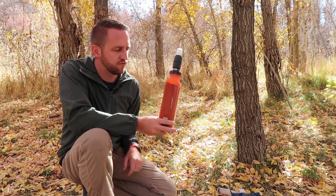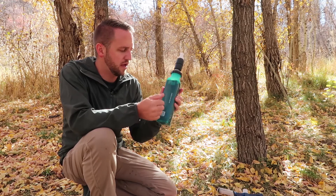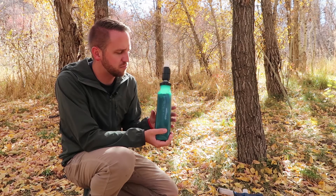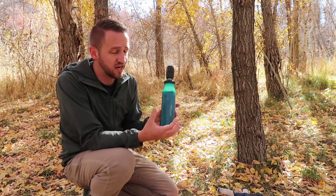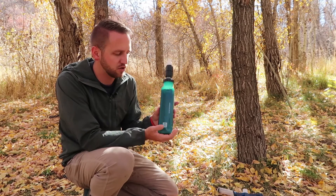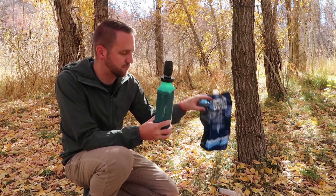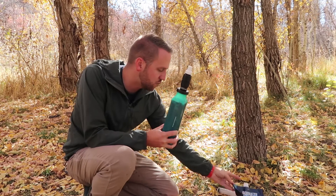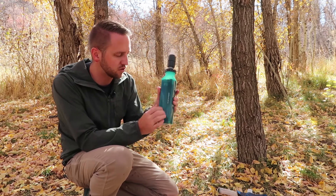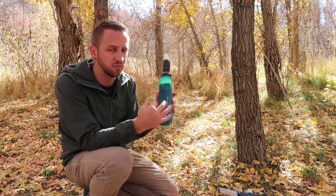I want to focus mainly on the S1 and my initial experience with it. Right off the bat I'm noticing that the capacity is going to be an issue. If I'm trying to fill a lot of bottles quickly, this is going to take longer than using a 64-ounce bag for the Sawyer Squeeze. This is about a 20-ounce bottle, and as a complete package it's also heavier than the Sawyer Squeeze, which might be a trade-off for some people.